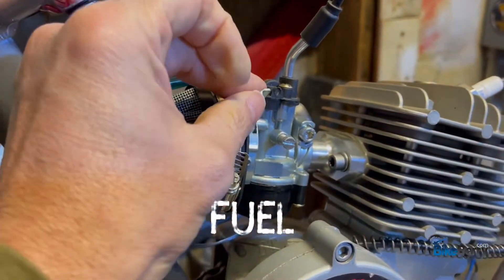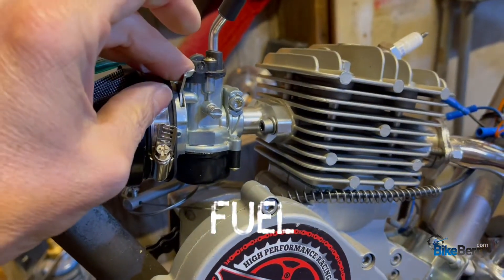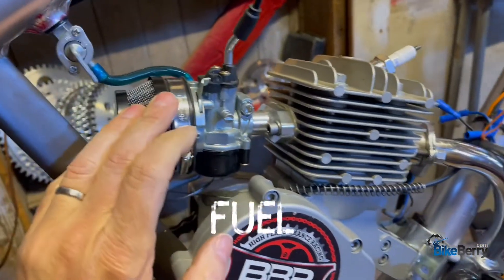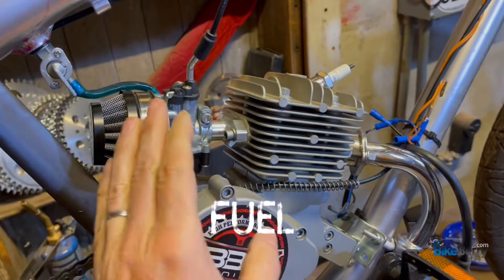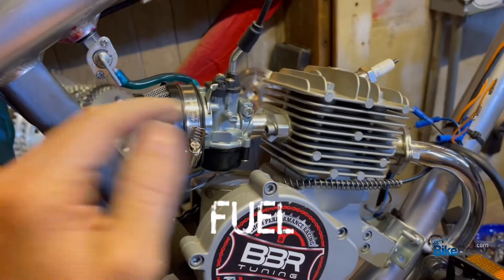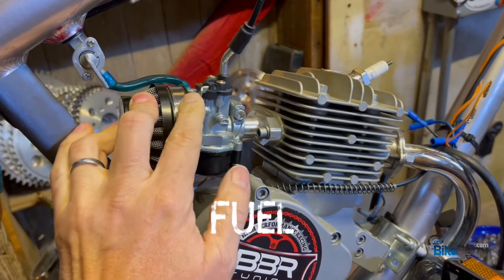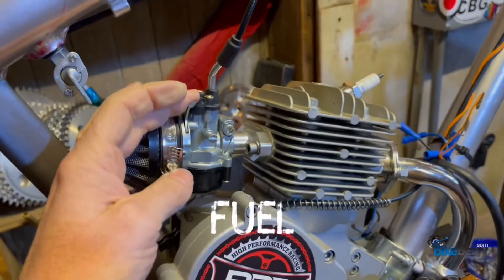One thing I want to talk about next is choking procedure. On this bike — the 100cc with the HP carb that has the automatic choke — you push it down to choke it, then roll back the throttle and it snaps the choke up and puts it into run. I've noticed this bike runs really well. If I start it with the choke on and then stop it after riding a while, I have to re-choke it to start it again. You need to know your choke procedure for your particular engine and carburetor.